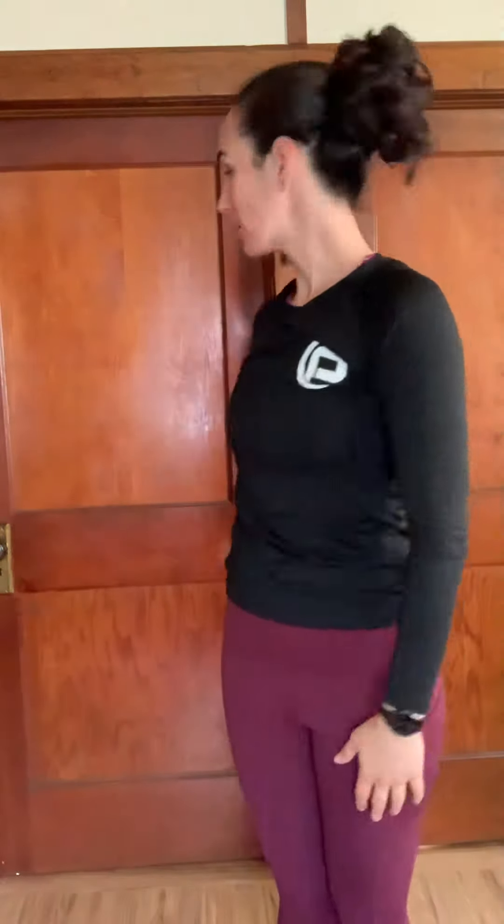Now big arm circles — do a few backwards, then let's change direction and come forward. Do the other side as well.